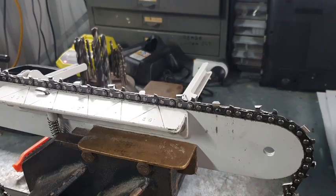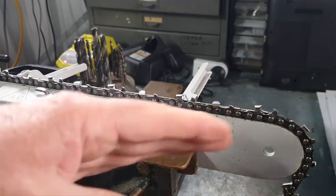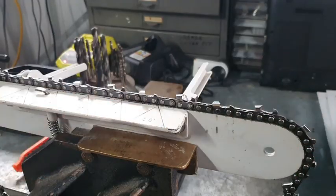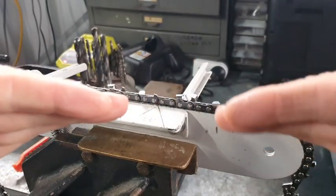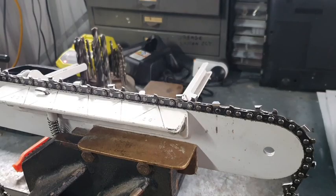Even on STIHL's RS chain, if you look at the chain from the nose — viewing from the front — you'll notice that the top plates slope down. In this situation, I would recommend that you definitely use a bit of tilt. When you've got top plates that are sitting horizontal, then you don't really need tilt. But that said, I believe that a little bit of tilt, even if it's 5 degrees, will help. So don't be afraid to give a little bit of tilt — it's not really going to hurt. Just be mindful.